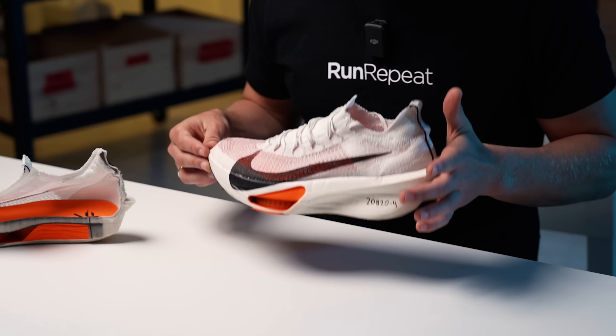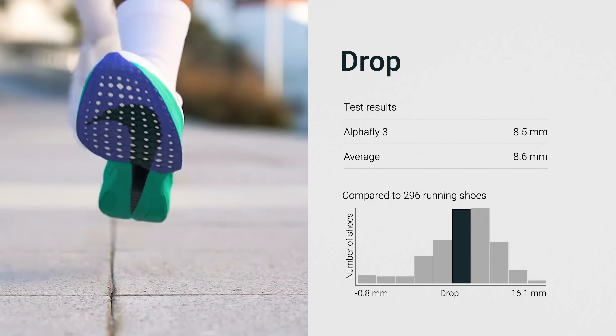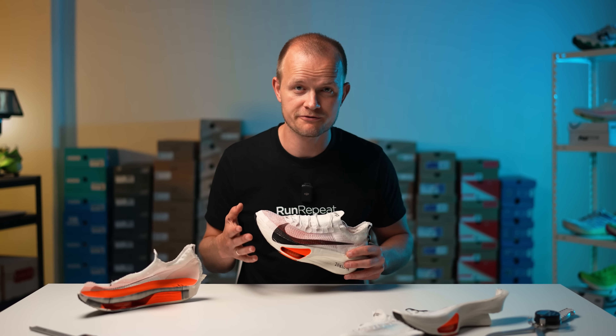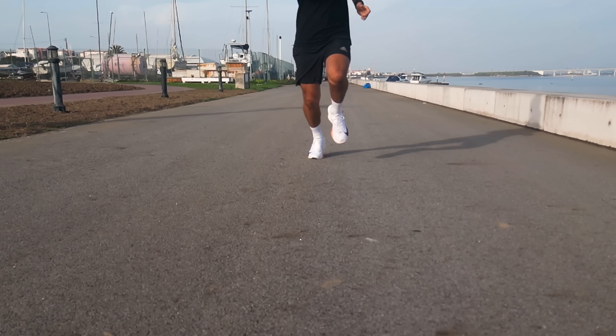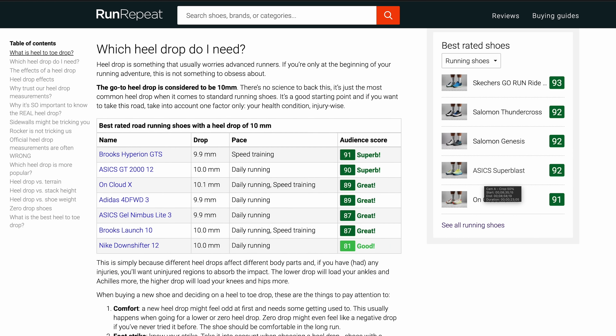The near identical forefoot and heel measurements result in an actual heel-to-toe drop of 8.5 millimeters, impressively close to the official 8 millimeter figure. This drop — the same as the Vaporfly — ensures the AlphaFly is versatile, accommodating all running styles. It's also crucial to note the major change from the original AlphaFly: if you're a fan of the AlphaFly 1's flatter 4 millimeter ride, this update might not be for you. Big changes in heel drop are not to be taken lightly — depending on the change and your running history, they can even lead to injury. If this is your first time hearing about this, we strongly suggest reading our ultimate guide on heel drop.